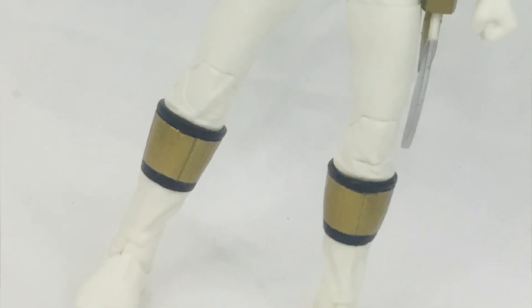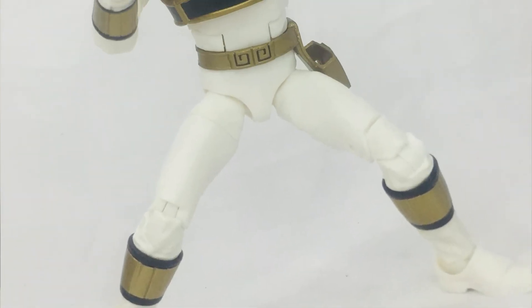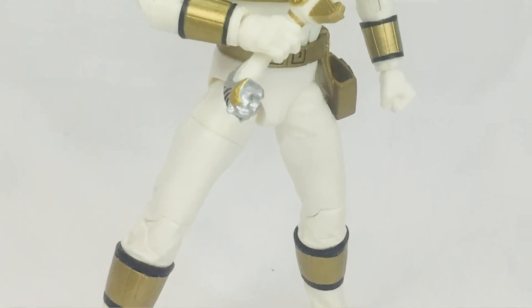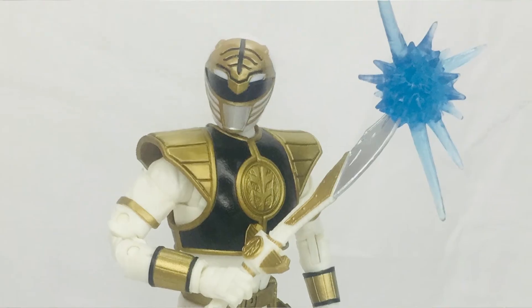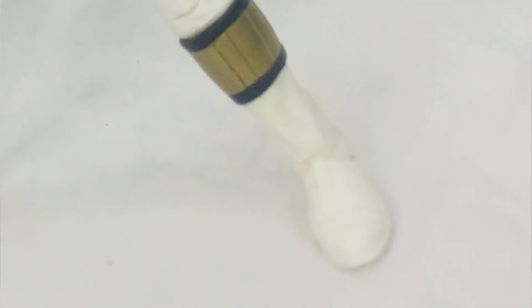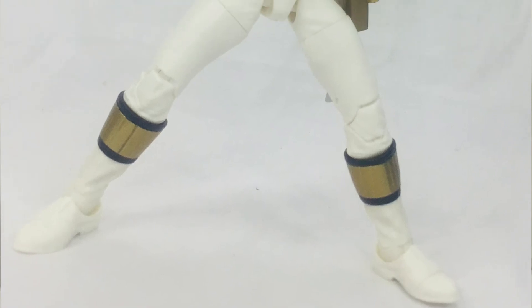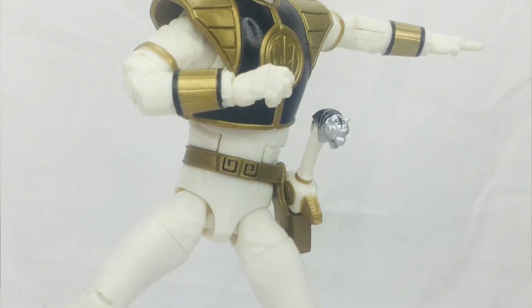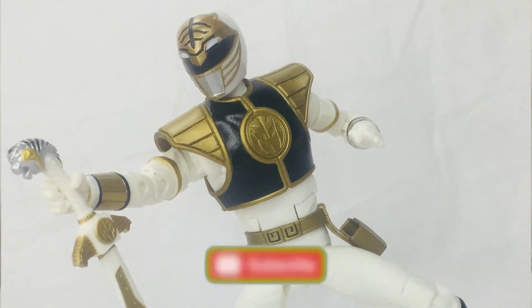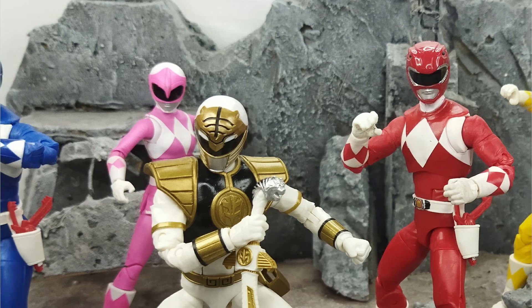That's my take on the Lightning Collection White Mighty Morphin Power Ranger. I totally enjoyed this. The sculpt is amazing, especially the head, and the armor is a big improvement. The paint on Saba is great, though there's a minor miss on one side. Quality control is a slight concern — they seem to be mass producing quickly — but overall I love the figure and I'm giving it a five out of five. If you're new to the channel, hit subscribe and the notification bell. Life is one big collection — peace out, God bless!